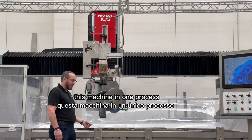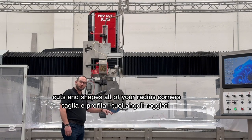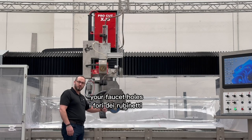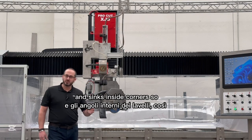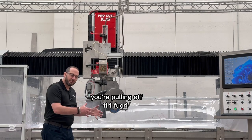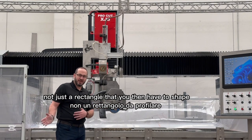This machine in one process cuts and shapes all of your radius corners, your faucet holes, and sinks inside corners — so you're pulling off not just a rectangle that you then have to shape, you are pulling off shaped countertops that you just have to polish.